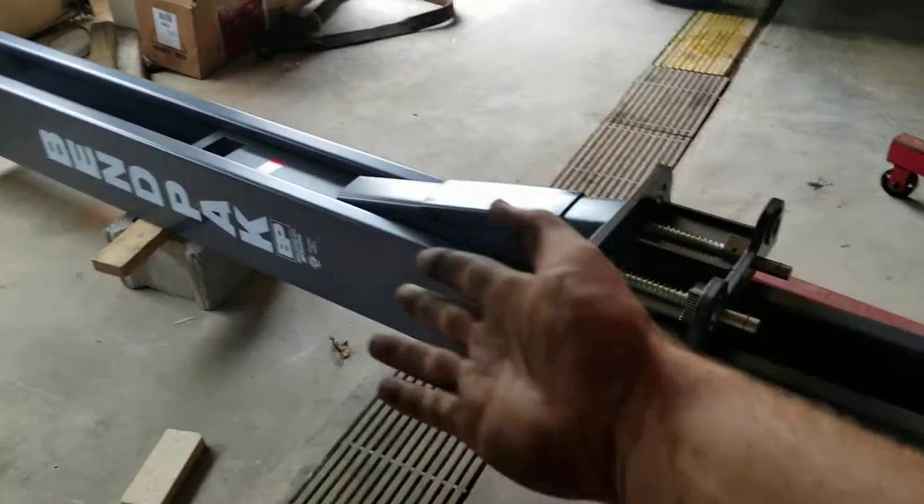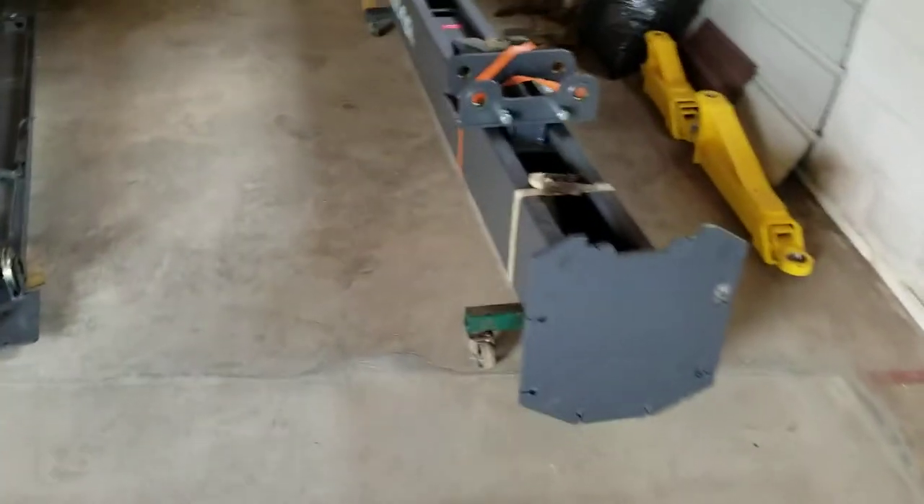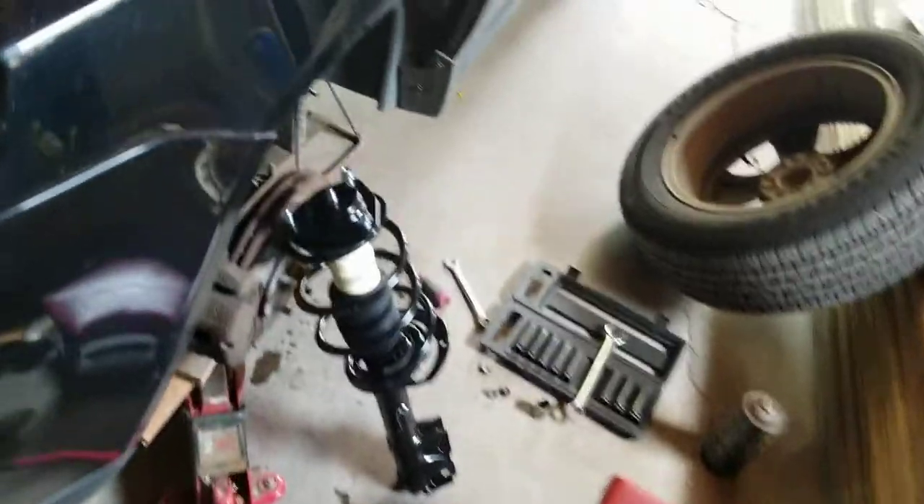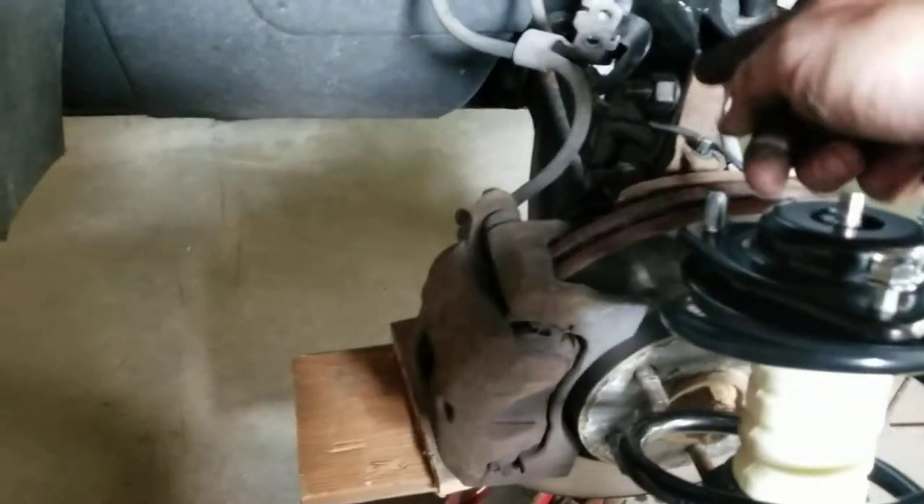Lift finally came in, here we go — just gotta get this thing in there. Quick video on strut replacement, the easiest way to do this: just buy these pre-assembled units. Two bolts, three bolts up top, and you're done — literally five minutes.